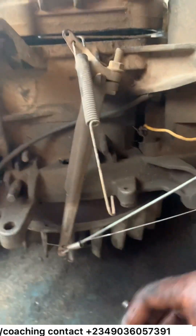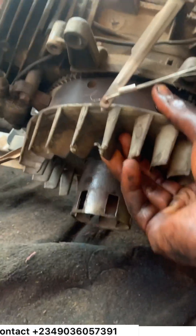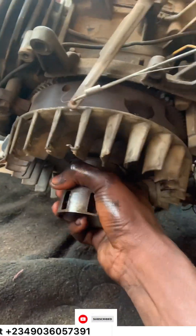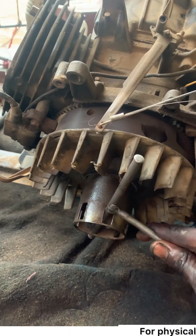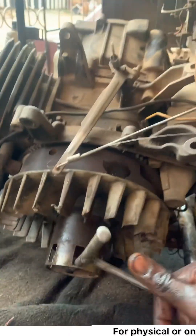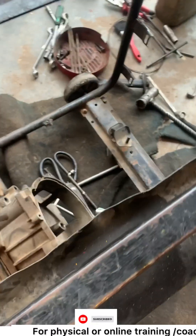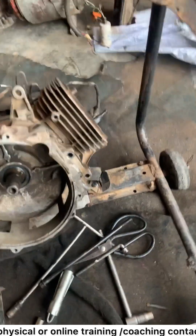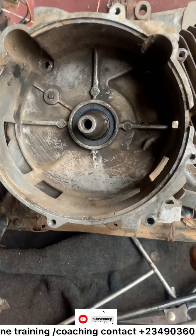I want to show you the cause of making this thing stiff. It's so stiff that this can't even pull it. I want to show you the cause of the stiffness of this generator. I've loosened the surrounding booth, which is the crankcase, as you can see.